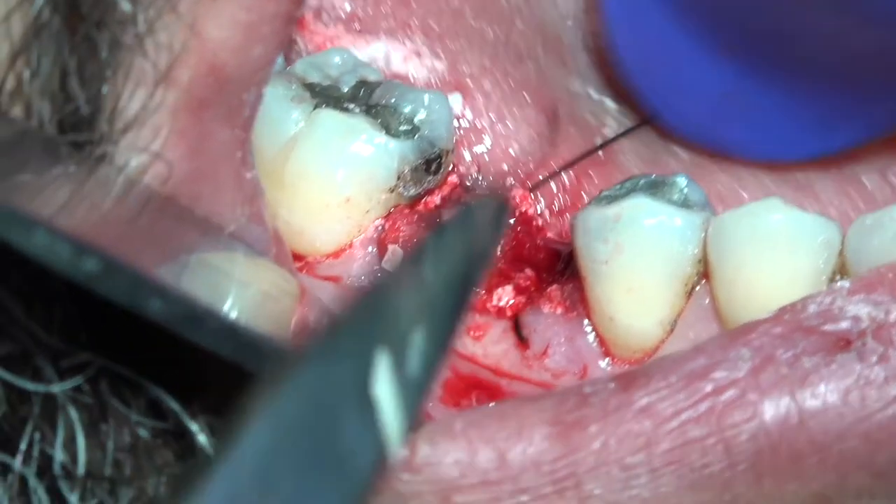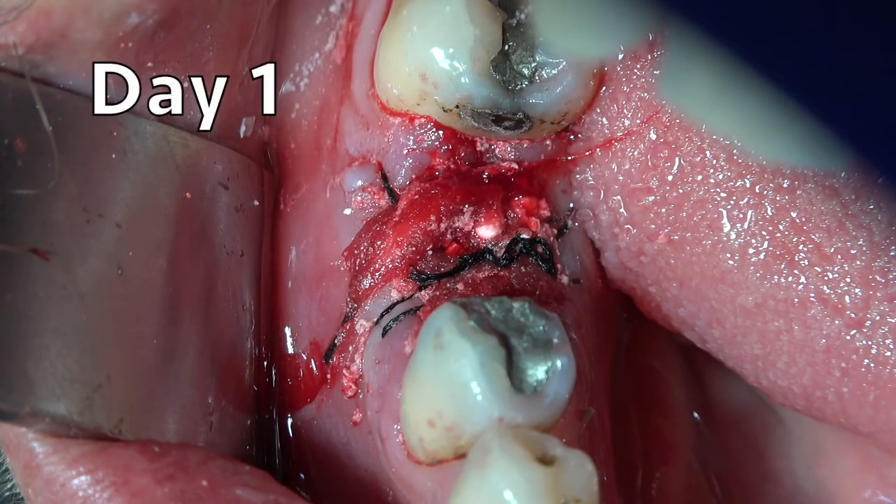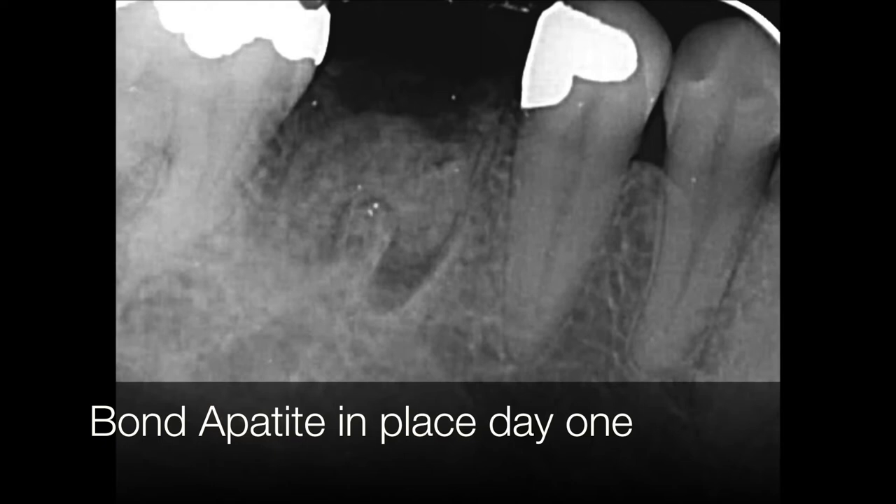As you can see, there is no need for any adaptation — you just place it above. That's how it looks on day 1 immediately after surgery. There is no fear because soft tissue knows how to migrate rapidly and safely above the graft due to the nature of the cement.